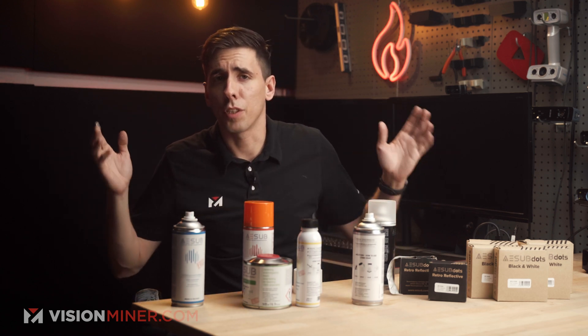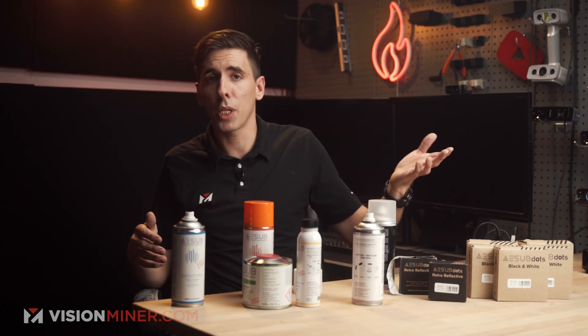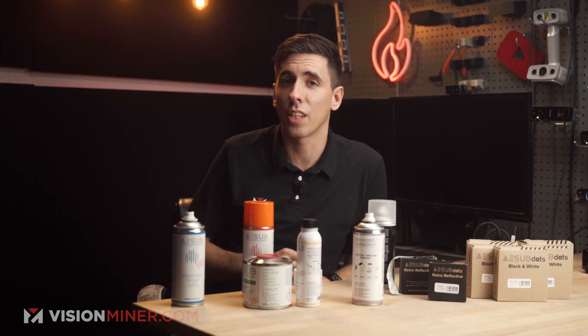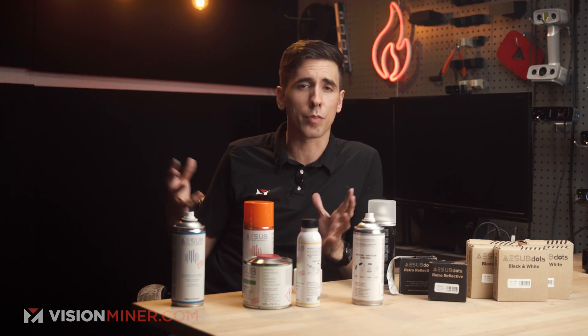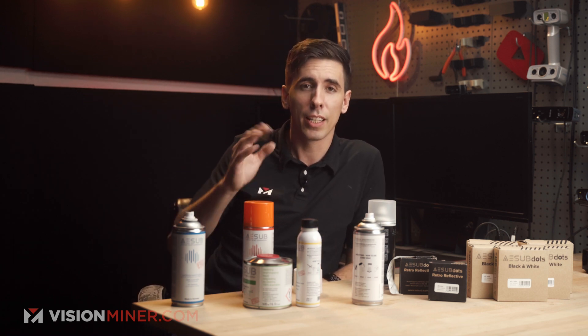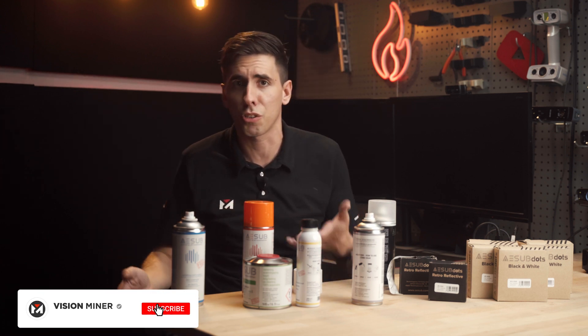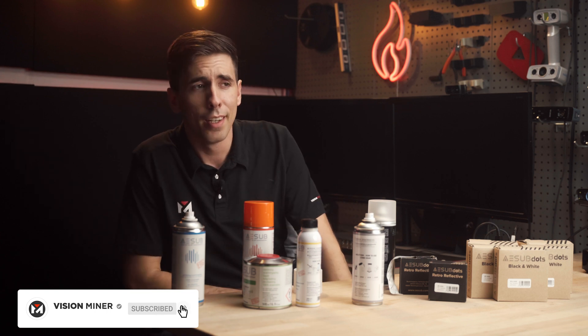If you're interested in getting some of this for yourself or your business, check out visionminer.com where we've got scanners, scanning sprays, pyramid markers, and everything else you need to start 3D scanning, as well as engineering-grade 3D printers, filaments, and other accessories. Let us know what you need and we'll help you find the right thing for your application. Leave any questions down below or give us a call, shoot us an email, hit that subscribe button — thanks for watching, have a positive rest of your day.